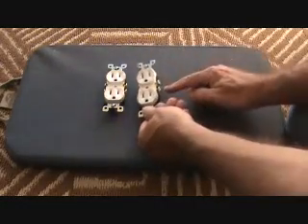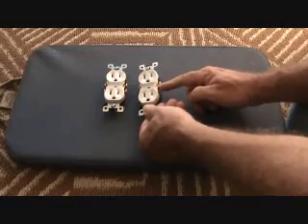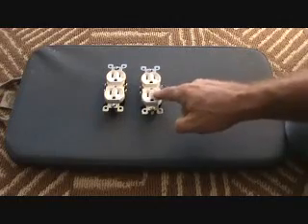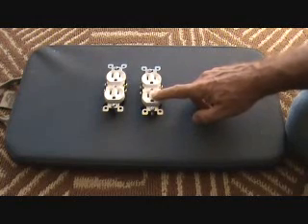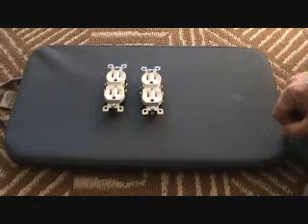The way to do that is there's a little tab on the side here. We're going to break that off so that when we turn the light switch on, the light switch will control this. When the light switch is off, the bottom of the plug will be off all the time. The top of the plug will still be hot at all times.